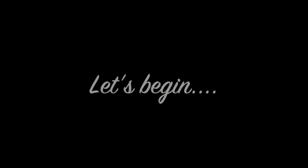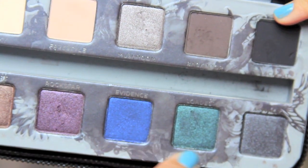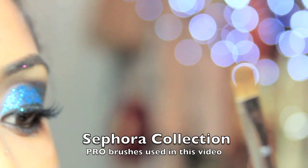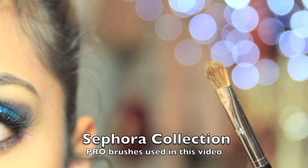The main colors we're using today are from the Urban Decay Smoked palette. We're going to be using 'Kinky' for highlight, 'Evidence' for all over the eyelid, 'Loaded' for a little blending, and 'Rockstar' as well. To apply the color all over the lid, I'm using the Pro Shadow brush, which is number 14 — it's a flat shade brush, great for where you want the smokey eye part to be.